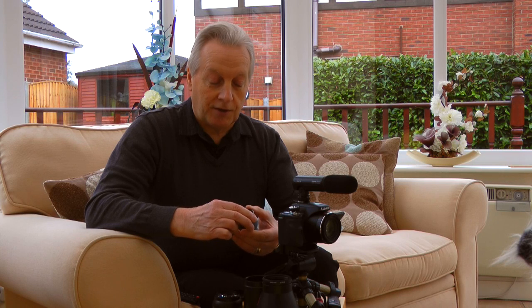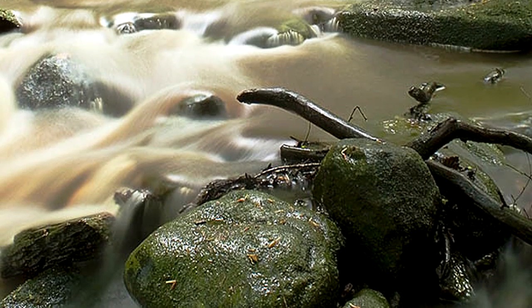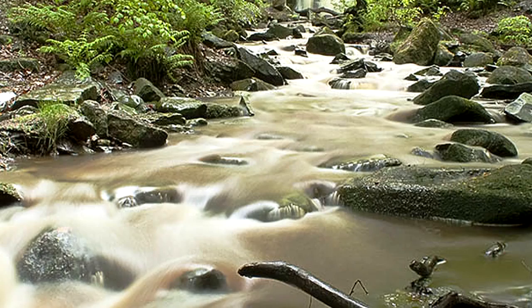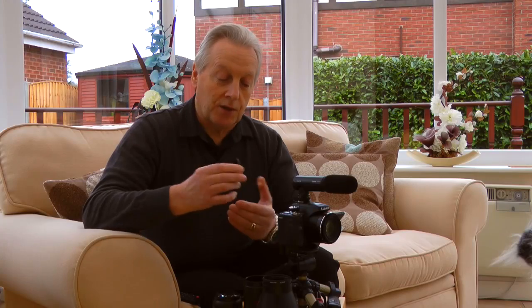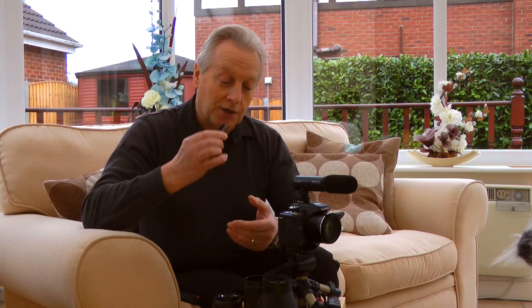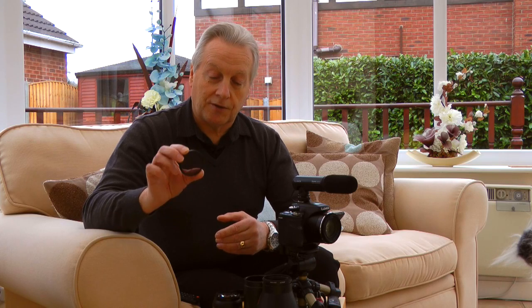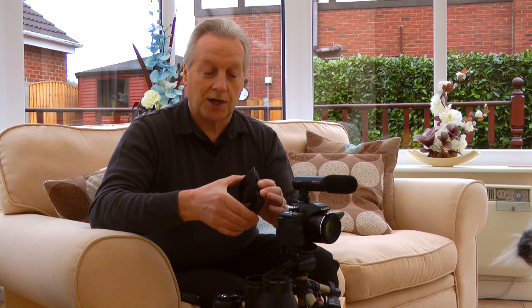The other filters I have are neutral density, which I use to reduce the amount of light hitting the sensor when I want long exposures — for example, to create a moody scene on a river with silky smooth water or a tidal seascape. To get exposures in the order of four or five seconds, you need to reduce the light reaching the sensor. ND4 or ND8 filters are probably required, even at ISO 100 and the smallest aperture of f8.